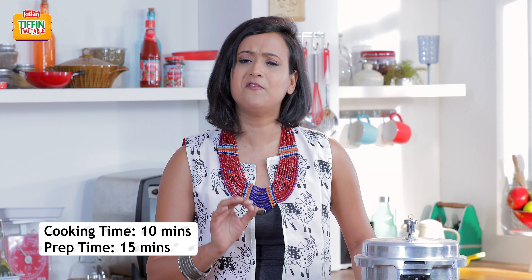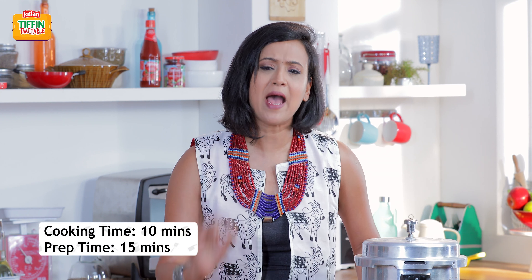So today I'm going to show you how to make a broken wheat khichdi. Now this is very nutritious, it's packed with vegetables, it's delicious and has my little twist on it. So let me show you how to make Har Din Naya Tiffin, Har Din Empty Tiffin.